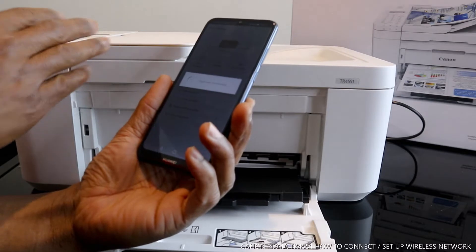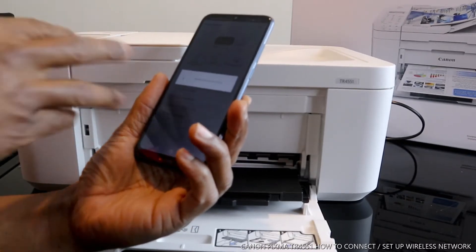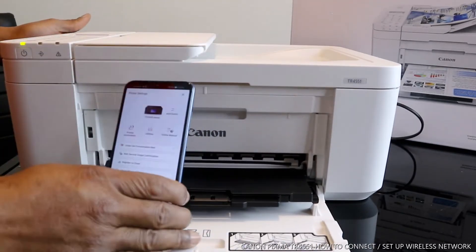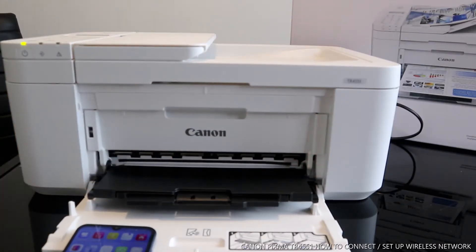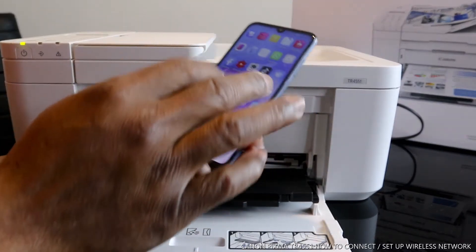Once you click open, select printer. We need to disconnect from any previously paired printer and look for this printer in order to connect it.